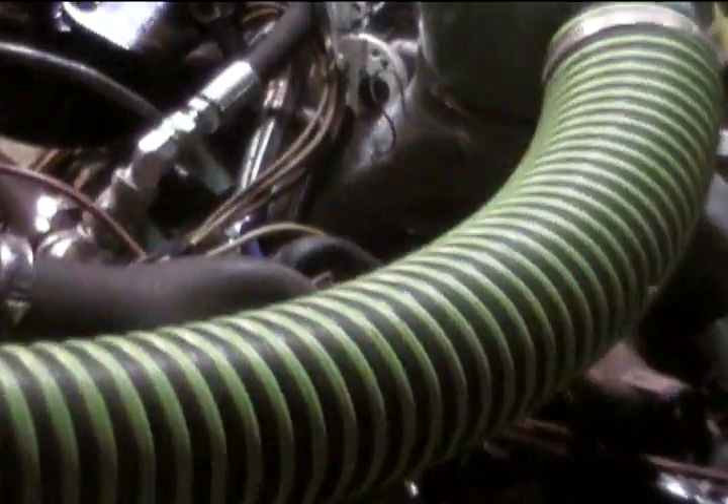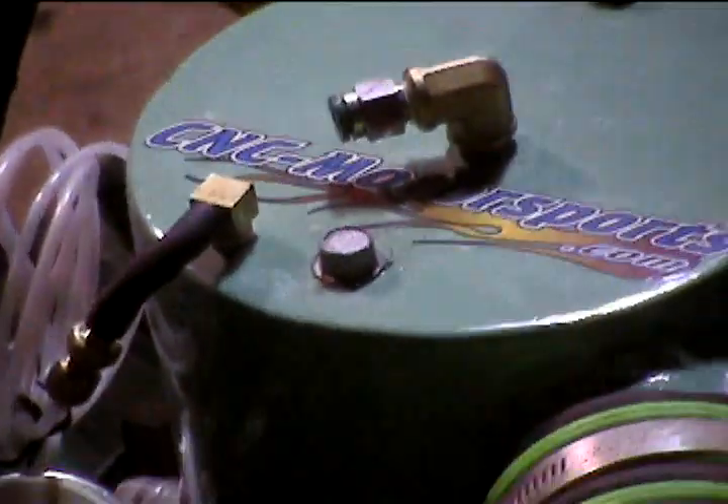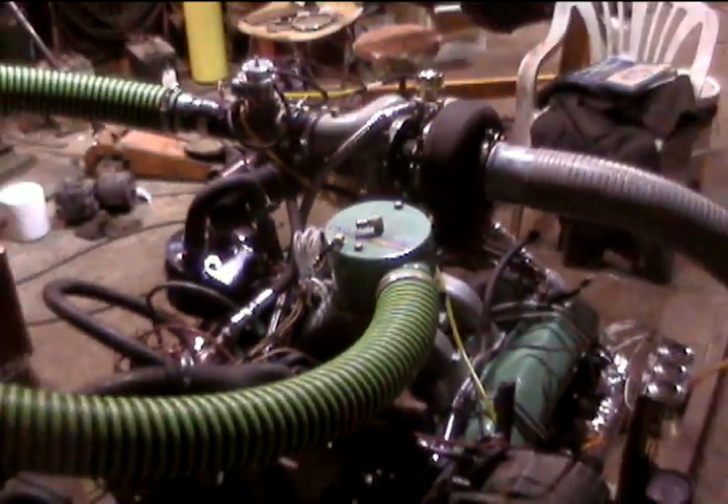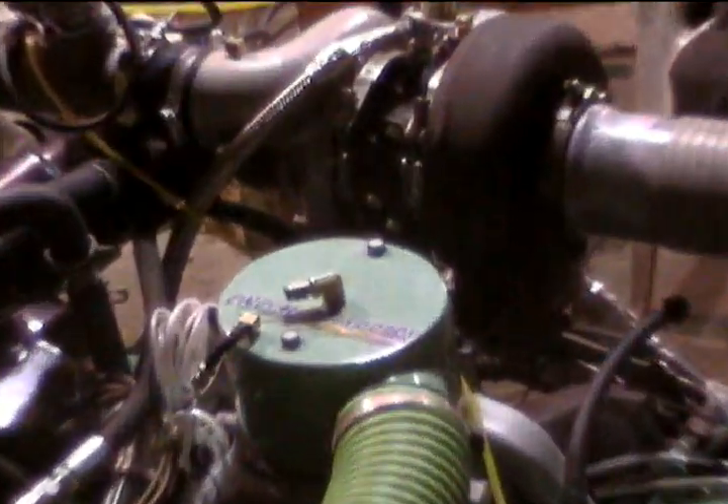Full 5 cap. Mean bearing girdle. Meth injection is coming soon — we've got it up and running now and we're just starting to fine tune it.